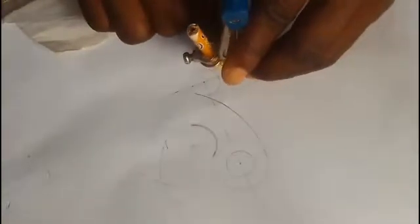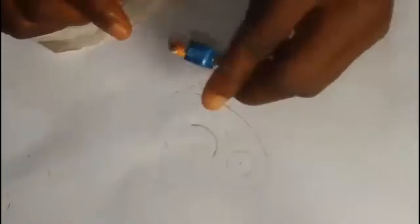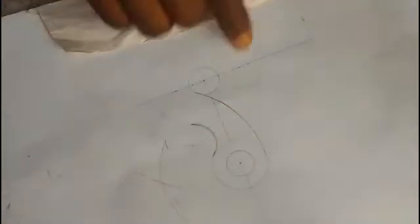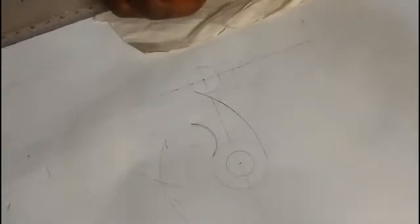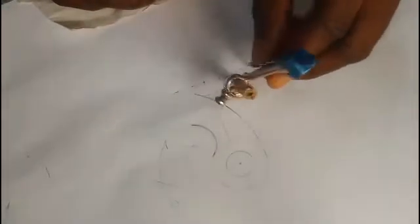The center of the circle is something around here. So then, this will be 10 plus 3.5, because it's external to 10. And that's 13.5, and that will give us 1.35. This is 1.35. So at this place now, there is the center. So we are having 1.35.